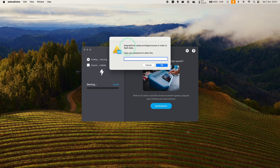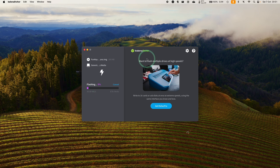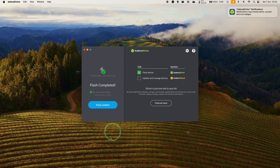I'll click Flash Now. Balena Etcher is saying that we need privileged access — type in your computer's password and press OK. Now it's starting the process. Balena Etcher would like access to removable volumes — press OK. Now it's going ahead; it's going quite fast. Validating. And now that's done. It's saying the disk attached is not readable — we're going to ignore this. It's saying Flash completed, and we are done.